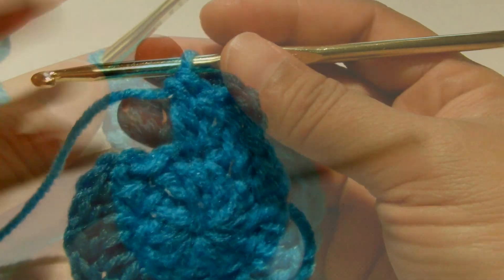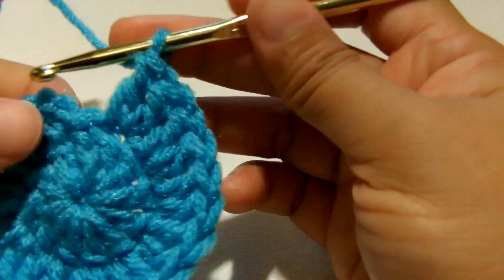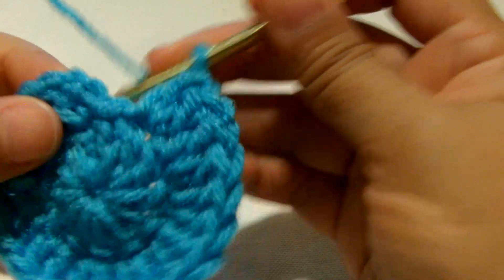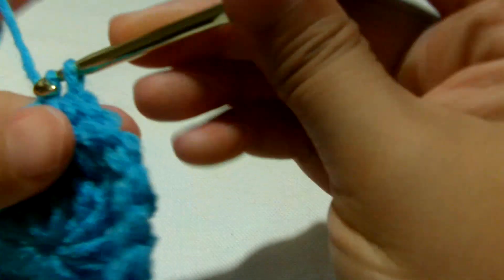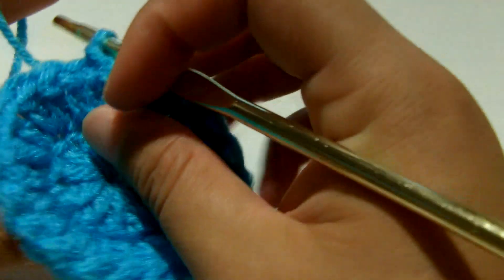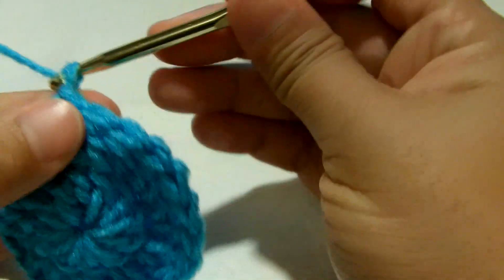I'm finished with the last double crochet and I'm going to slip stitch at the top of this chain two. We're done with round two. Now we're going to chain two again.